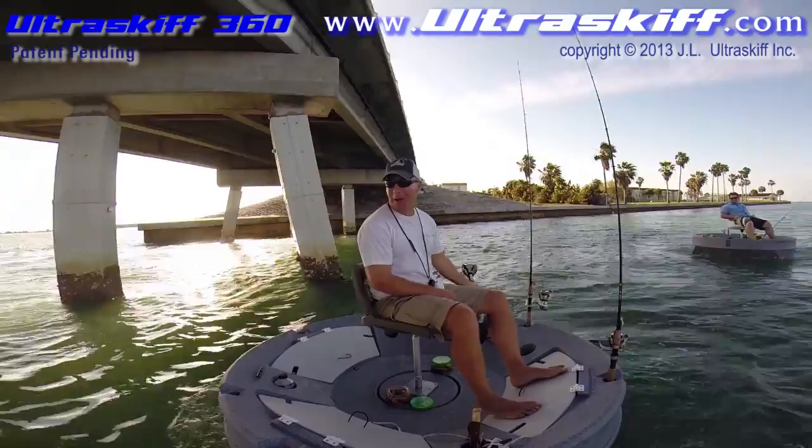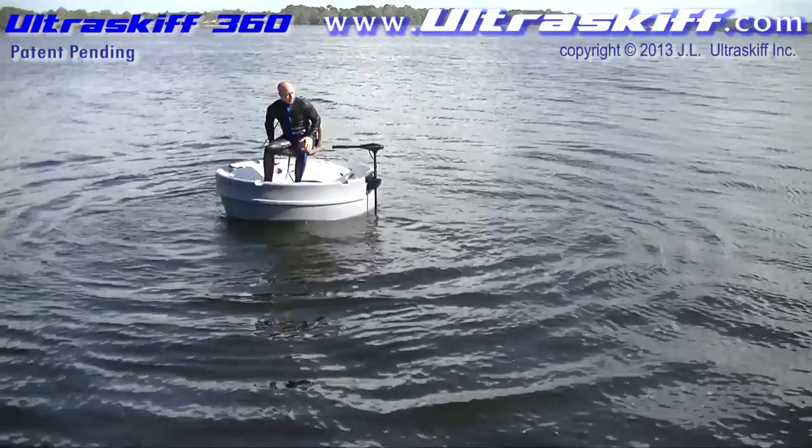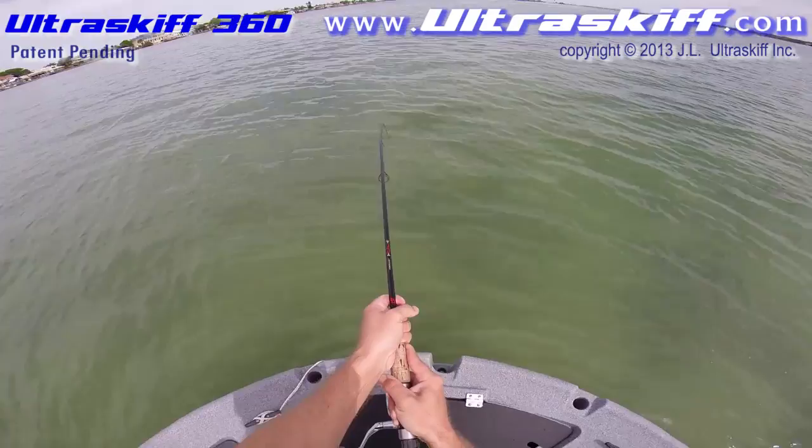Climbing into the boat from the water is easy and simple. And yes, you can even paddle the Ultra Skiff 360 if needed. In the Ultra Skiff 360, fighting and landing a fish is just as safe and easy as handling, reviving, and releasing one.